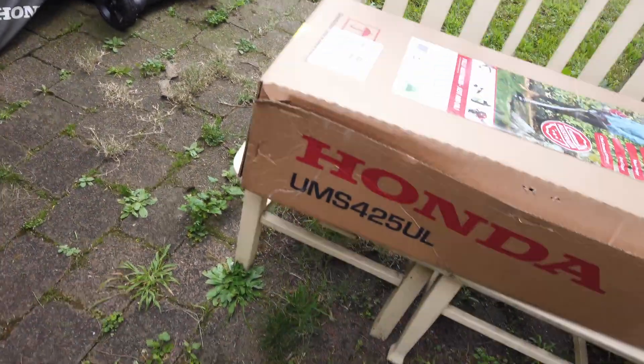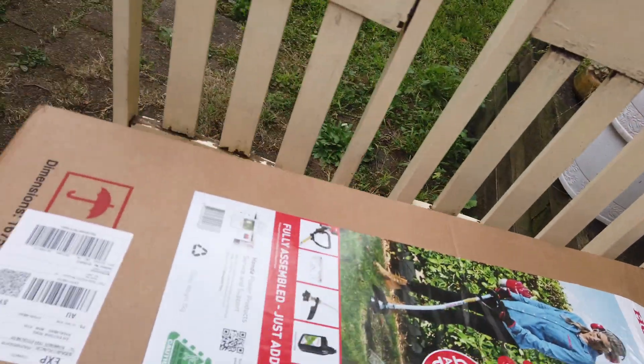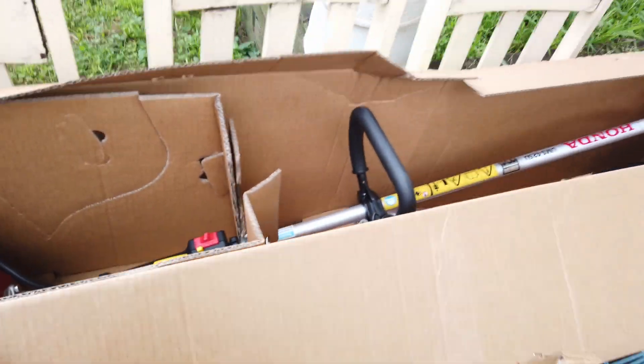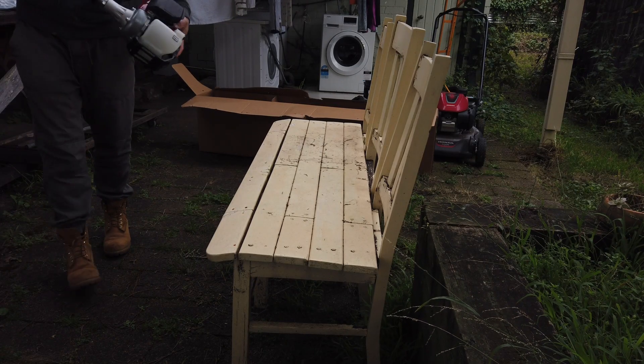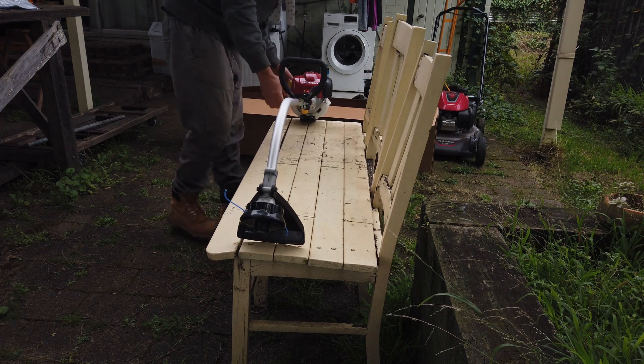Ladies and gentlemen, here is my Honda UMS 4425UL, just got from Bunnings. I'm going to open the box and do an unboxing to see what's included. All right, let's do it. Let me set up the camera. The machine itself comes inside — here it is. Let's put in some fuel and oil.